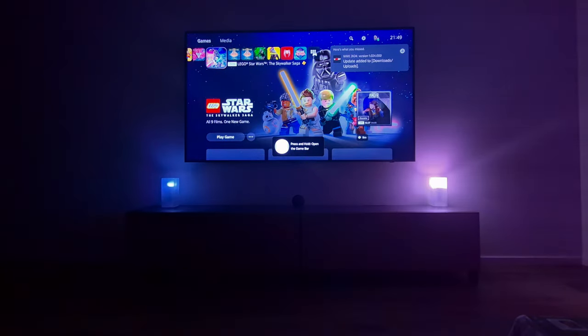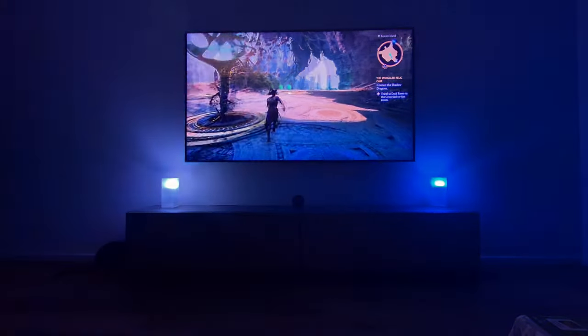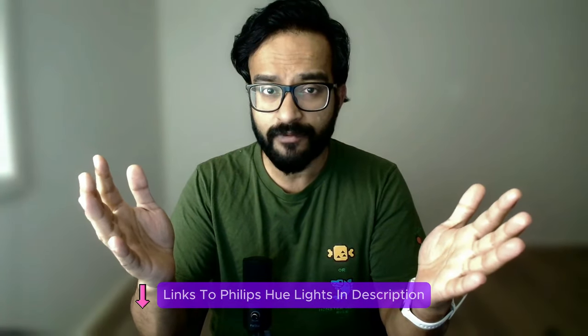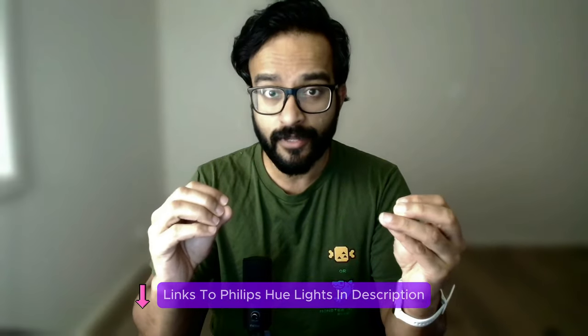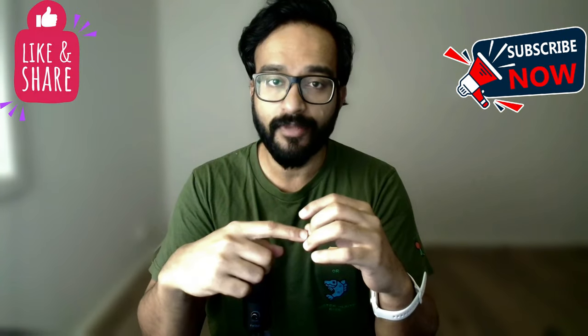Unlike what I thought before — that the $200 price was kind of high for just one TV — the recently released subscription offer makes it an absolute no-brainer. So if you have a Philips Hue system and a compatible Samsung TV, just go and get this app as soon as you can and make your gaming and movie-watching experience ten times better.